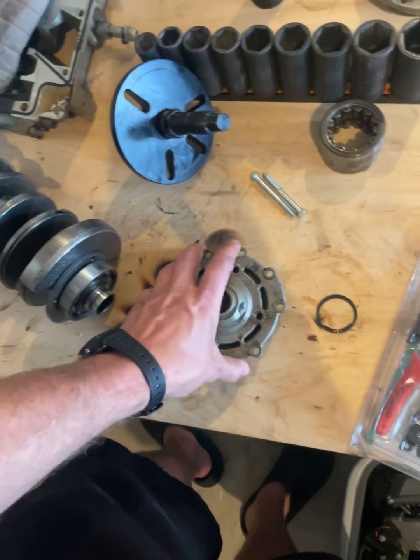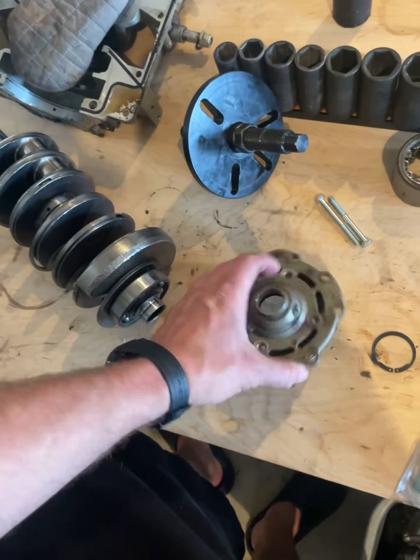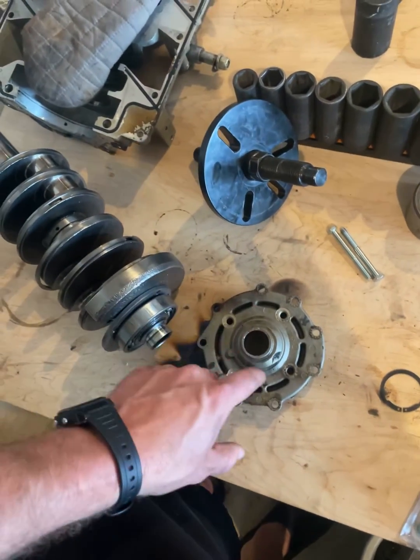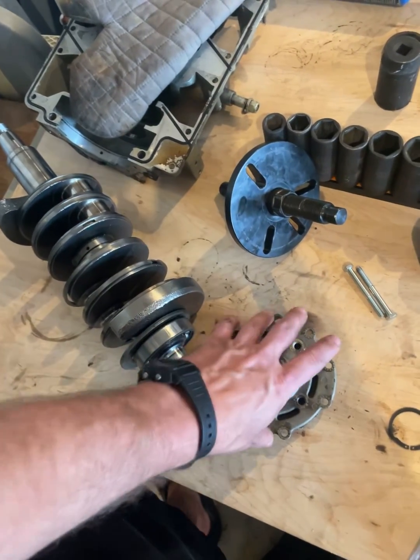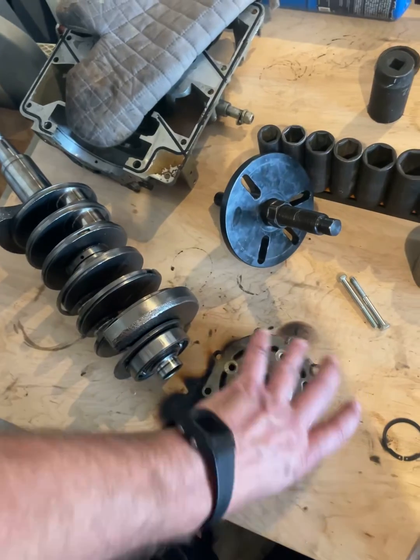If you need to get this off, you'll use a torch and heat all around here really hot, because this is aluminum and this is steel. Then grab a hot mitt and you'll be able to pull this directly off.